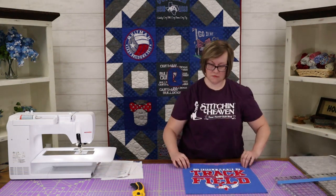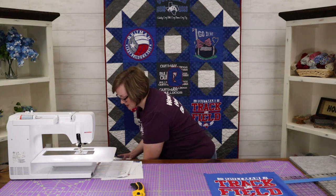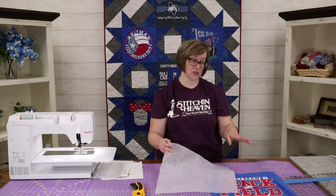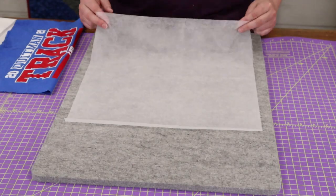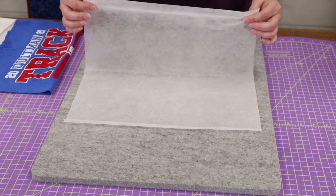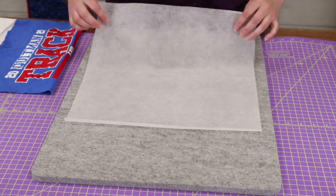Now I've got my t-shirt prepared as a square. The next thing you need is a piece of interfacing cut at the same size — I've already got a 15-inch square of interfacing prepped. We're going to take this over to the ironing board. We want to make sure we lay this out fusible side up: feel for the smooth side and the nubby side — the nubby side should be face up.